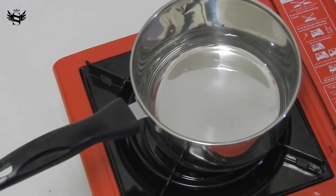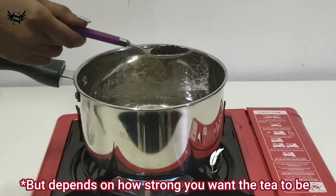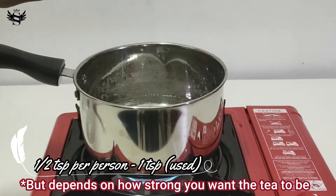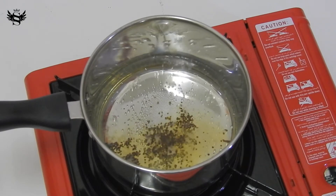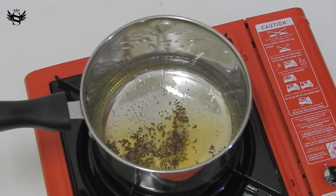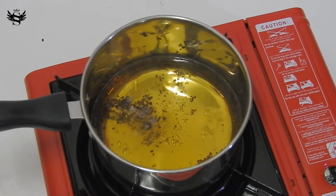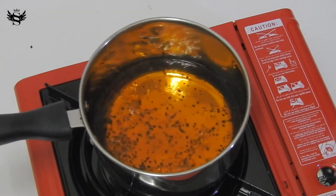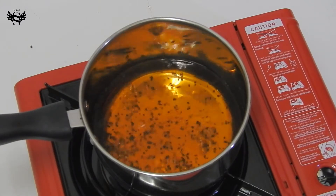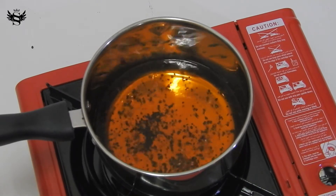This recipe is for two people. Once the water is heated nicely or when it starts boiling, I'm going to add about three-quarters teaspoon of tea powder and leave it to boil for two minutes, or until it becomes aromatic and the color becomes dark and bright like this. Tea is one of my favorite beverages — it smells and tastes so good.